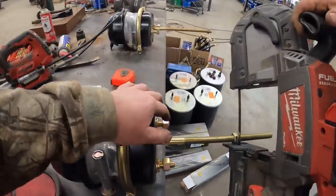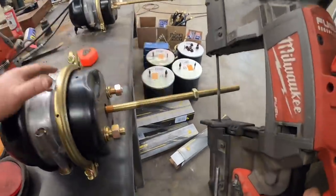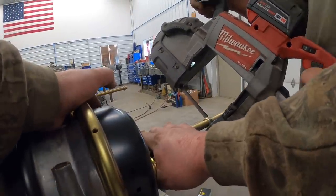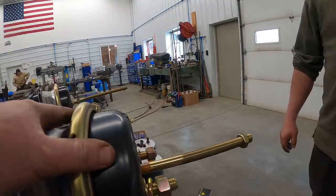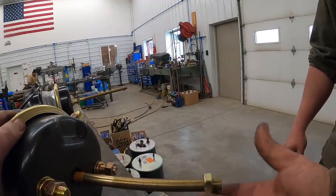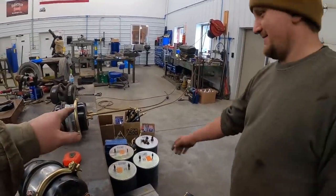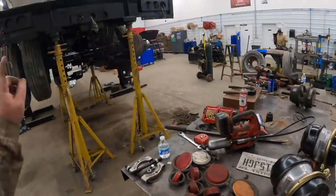We got these new brake chambers here and they leave the rods long on them for different applications. The rods on our old ones are eight inches, so I got a nut set here - we're going to get those all cut off just that easy. I'll take that over to the grinder and put a little bevel on that, then run this nut off and that will re-thread it where Kevin got the threads a little rough. We're going to get all those cut, then we'll put the new clevis ends on and start getting those all bolted up.